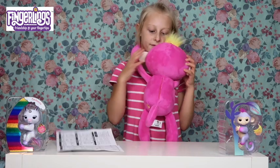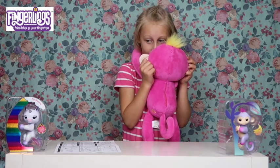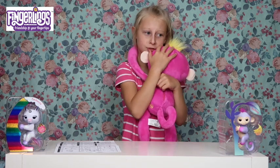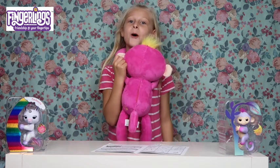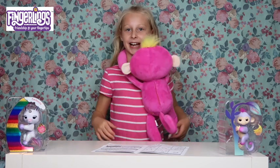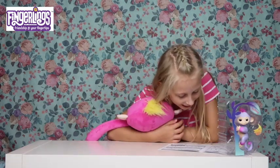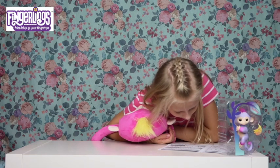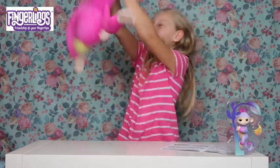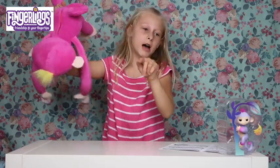Press and hold your fingerling hug left ear and say something at the same time. When you let go of your fingerling hug, it repeats in a funny voice. Mummy, can we get a dog? Mummy, can I have some porridge? No, because you're shouting at me! Anyway - sweet drink, cradle, monkey around - shake your fingerling hug. I'm a mad girl!